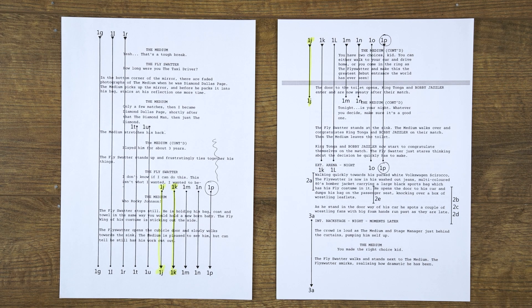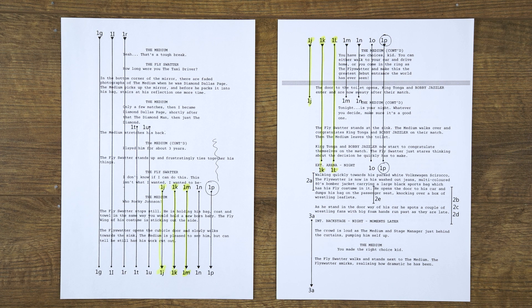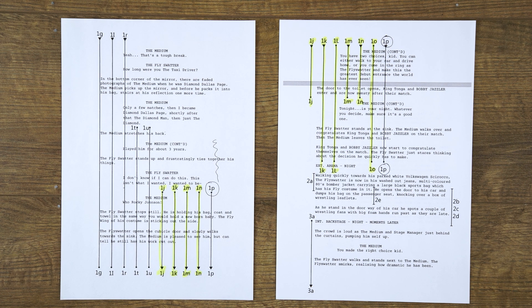Shots 1J, K, L, M and O of the film are in the same section of the script as 1P, all covering different angles. One piece of advice: get your actors to start a couple of lines before each shot. This will help them lead back into the role in terms of dialogue and action.